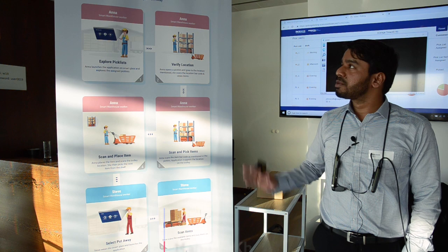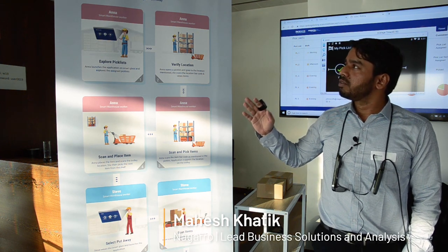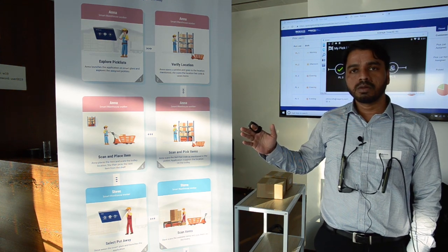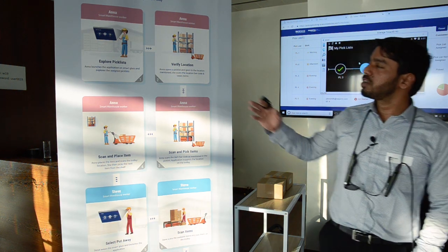In the smart warehouse demo we are presenting the picking and put-away demo. There are two different modules: one is picking and the second is put-away. We are enabling vision picking with wearable devices.